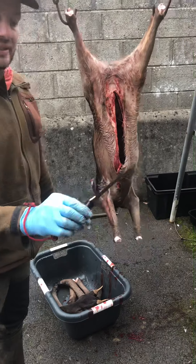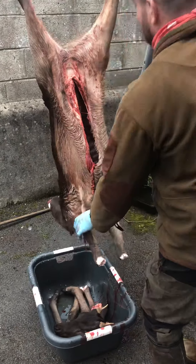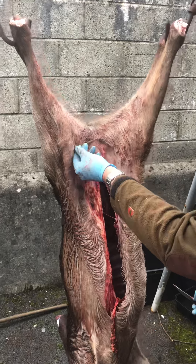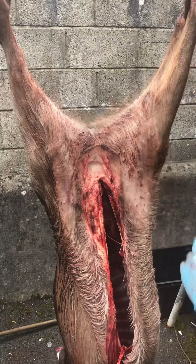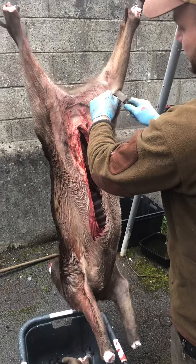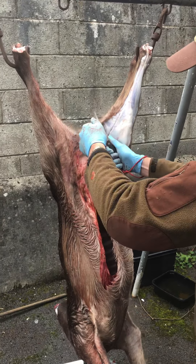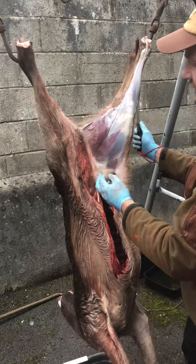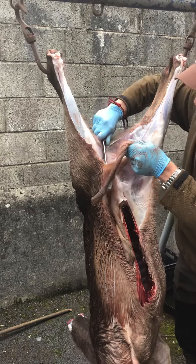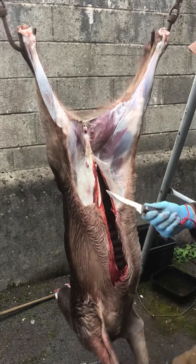Now this is where the blade design comes into its own — on the skinning. Just to mention, at this time of year you can see all the ticks attached to the hide; this is something to watch out for. Just pinching that here — watch how easy this knife slips in and up along. This is where the curved blade comes into its own. One sweeping motion with the blade — just goes through like butter.